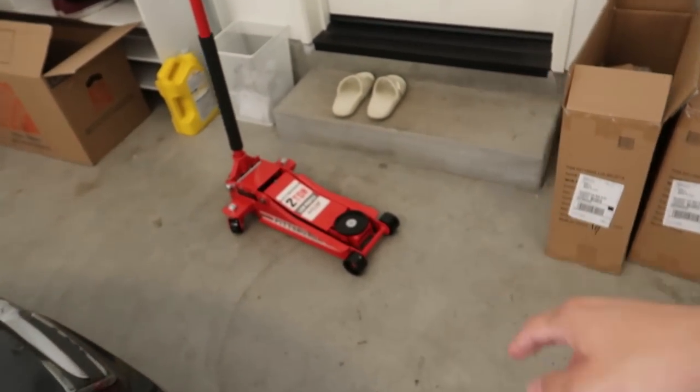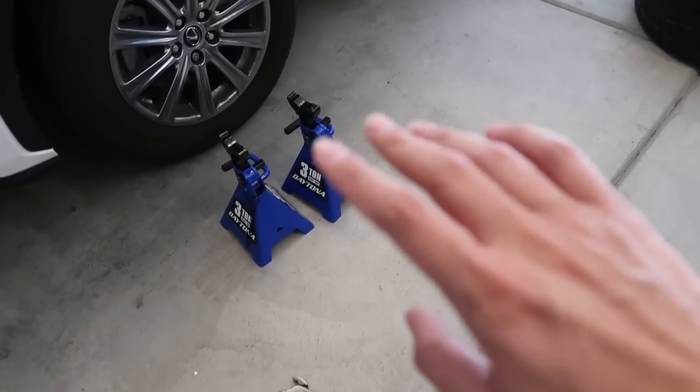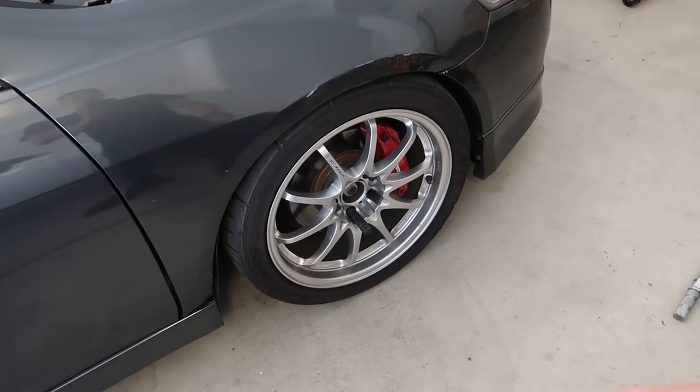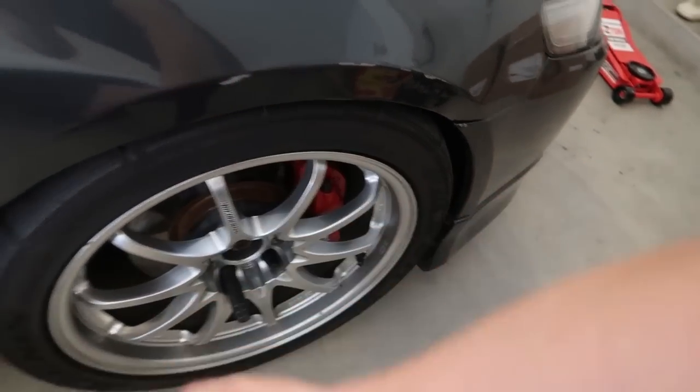A couple hours passed. Got a haircut, ran some errands, doing laundry now. Set up the new jack from Harbor Freight — not a fan of the red, I miss the silver one. They only had blue jack stands. What I'm going to do first is jack up the car, test fit the wheels — most likely they are not going to clear. If they don't fit after I put them on front and rear, then we'll go ahead and install the camber kits. Regardless, I need to install the camber kits because I want to be at a lower height and get rid of this gap, adding more camber.